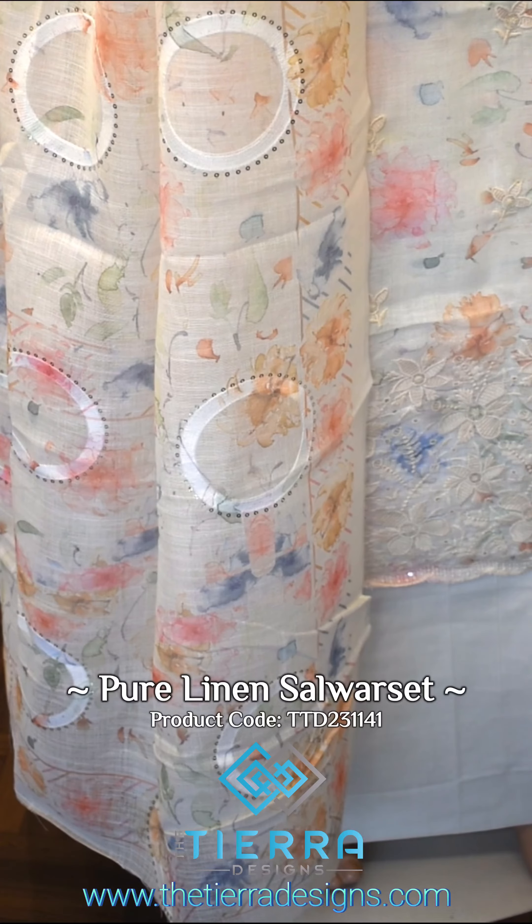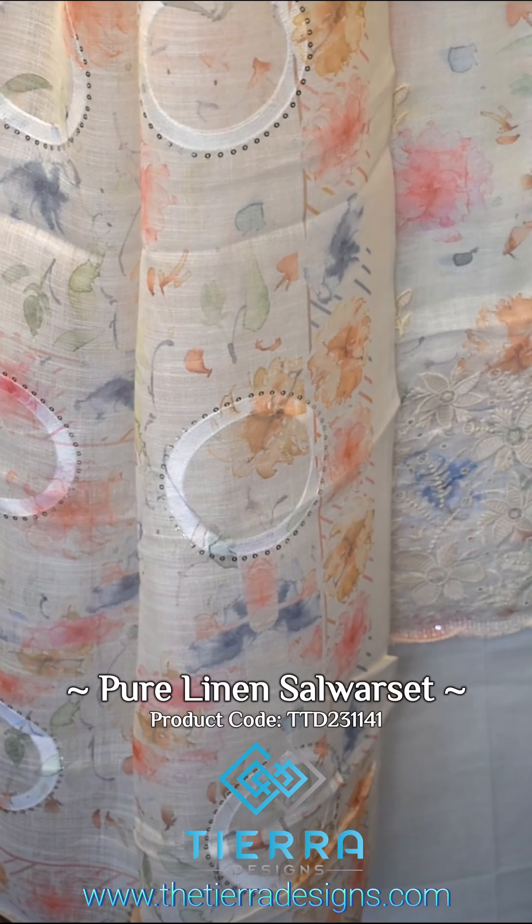This is made of a cotton fabric. This is made of a white fabric.